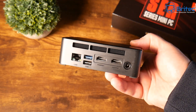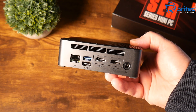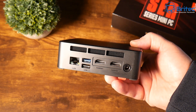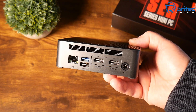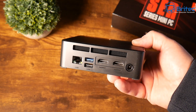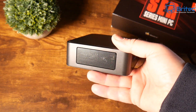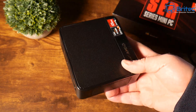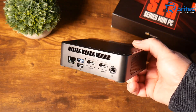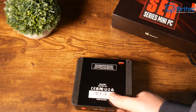Moving around to the back, we have the exhaust area for the graphics card, two HDMI inputs, a DC input, two more USB ports — one USB 2.0 and one USB 3.2 — and a gigabit Ethernet LAN port. On the other side there is additional ventilation.